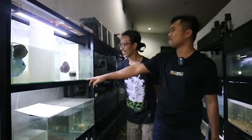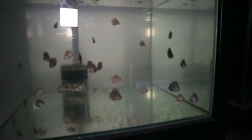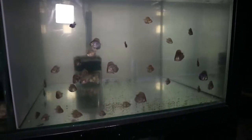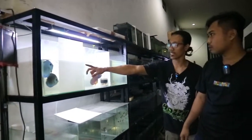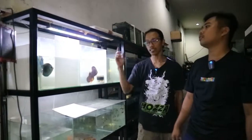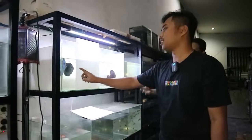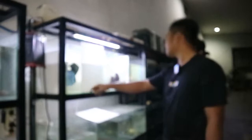Ini masih bentuk burai, masih nempel di induk — masih digendong, masih ngempeng. Nah ini yang sudah kelihatan — sudah bentuk ikan. Kemudian ini yang sudah bertelur, sudah beranak kemarin — sudah dipisah. Jadi ini recondition — pemulihan recovery. Bagus loh ini — Blue Diamond. Blue Diamond, mahal ini.